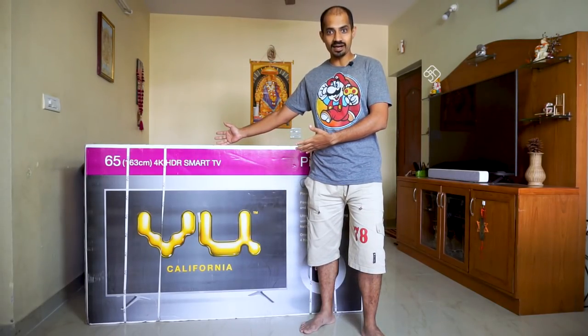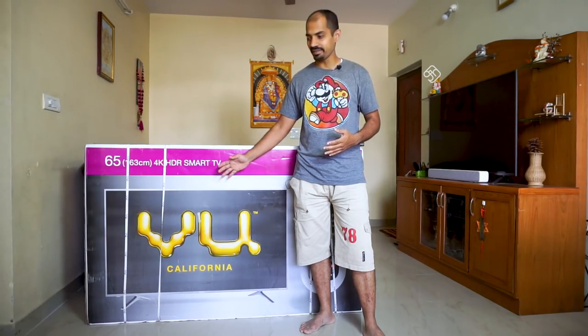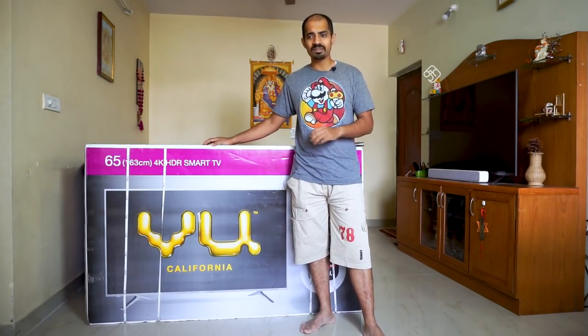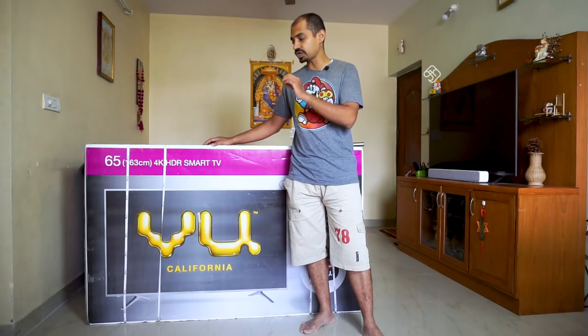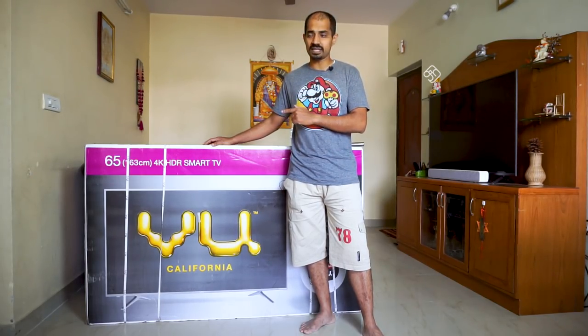Hello everyone, my name is Ulopariya Mathiraya. This is the WU 4K LED TV. WU is a California-based company. The Indian brand is led by Devitha Saraf and is exclusive to Flipkart. There is a budget entry-level as well as a top-end 4K TV — a 65-inch TV — with a huge range available in WU.